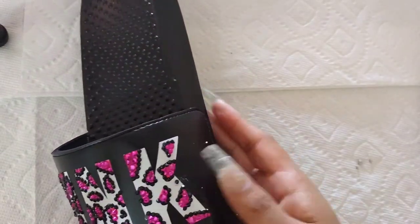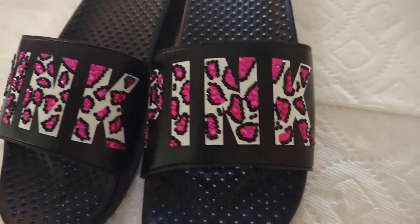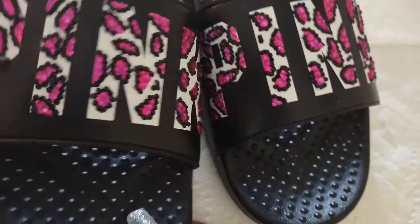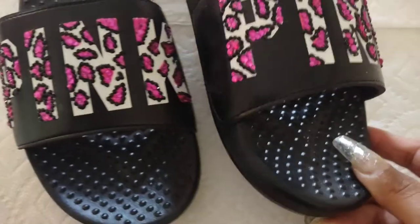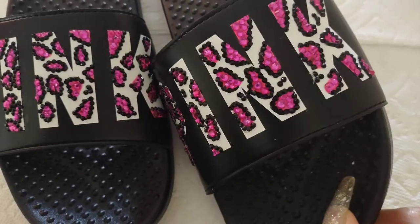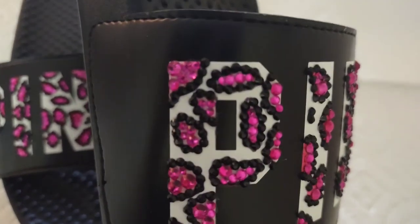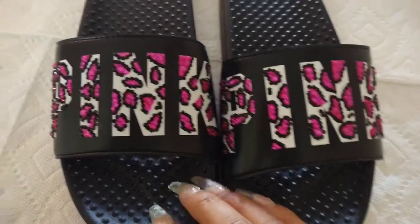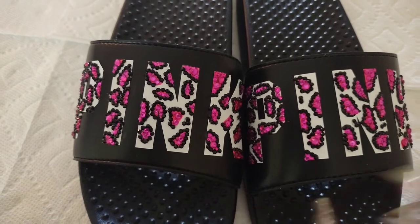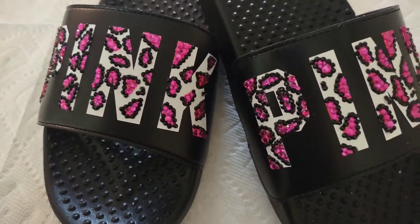I am done with the sandals — I hope you guys liked them. Look at the final results. I love, love, love how they came out. They're super cute. I suggest you try it out — it's a quick and easy project to do at home. I hope you guys enjoyed it. Subscribe, and I hope to see you guys in my next video. Thanks for watching.